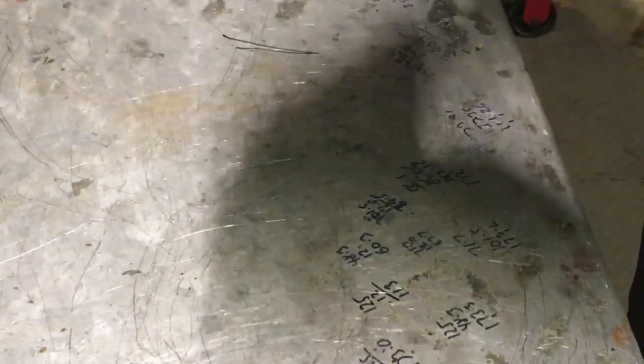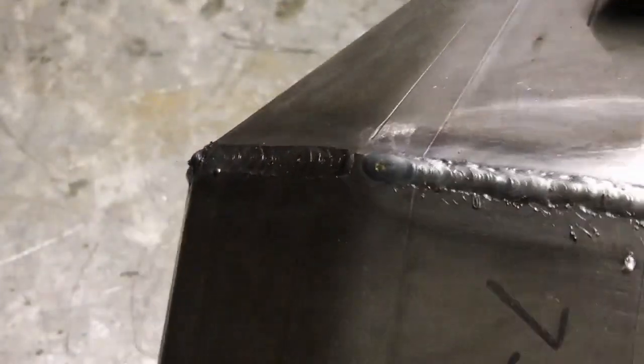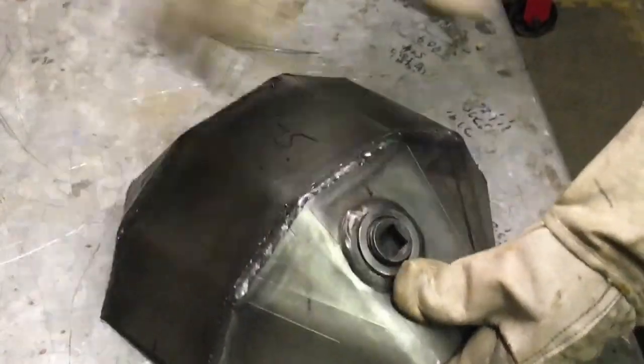Sometimes you get horrible spattery stuff, but this has welded really, really nice. It's not the prettiest weld in the world because it's a high current, high wire feed sort of weld, but it's done. The idea now is to polish all this back, get it smooth, and try to make it look like a one-piece molding.